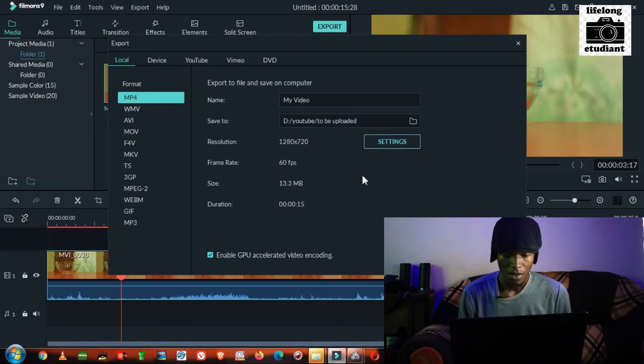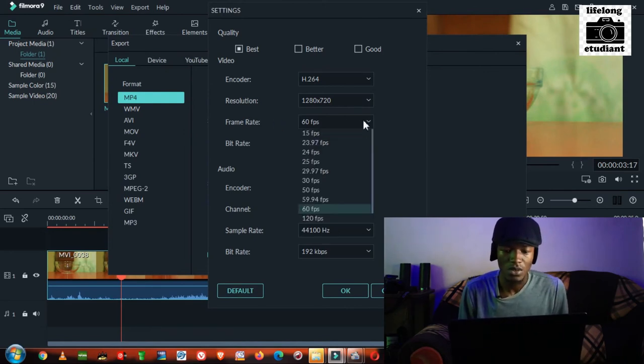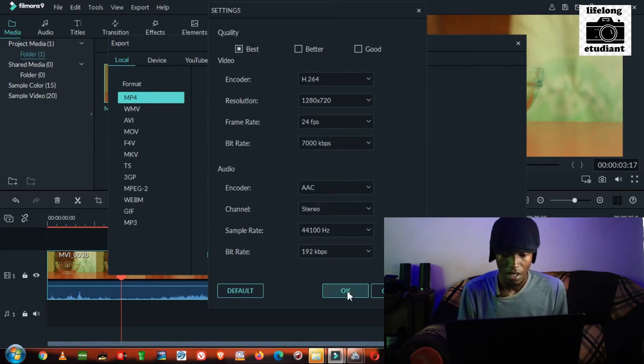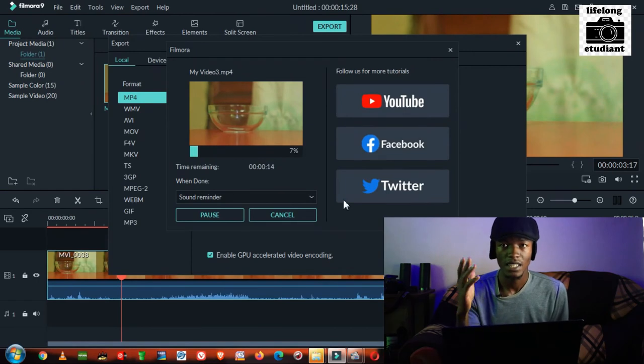Go to Settings and at the frame rate, select the lowest frame rate you can get. You can go to 30 fps, 24, 29, or even 15 — to get a much slower video, go to the lowest frame rate. I'll go to 24 fps, then click OK, then export the video. As you can see, I have not edited the video — it is now exporting.